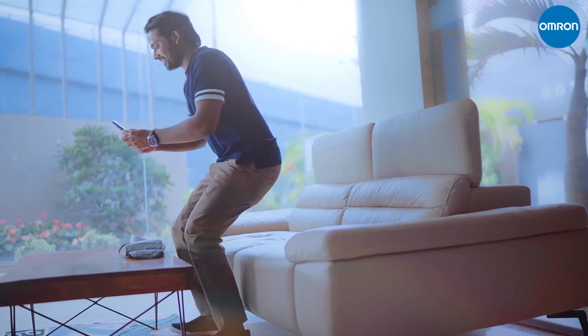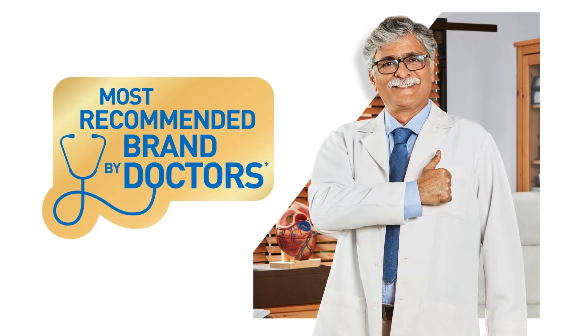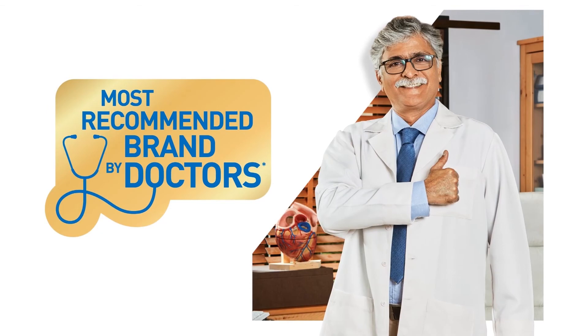Keeping track of your health is now easier than ever with Omron, the most recommended brand by doctors. Consult your physician if you have additional questions about your health and the use of our products.